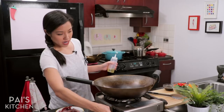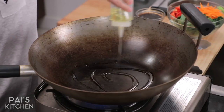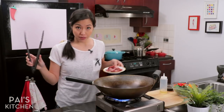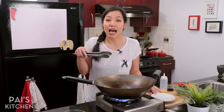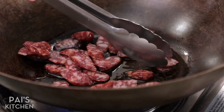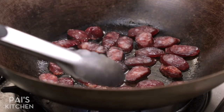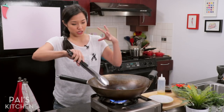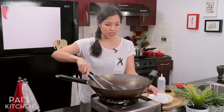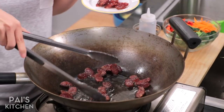I've got my wok here. The first thing I'm going to do is render some fat out of my lap cheong sausages. I still need a little bit of oil for extra lubrication, but not too much. Add the sausages in and as you can see, there's a ton of fat in there. That will slowly render out and flavor the oil with the flavor from the sausages. Once the other side starts to blister, turn them around. Be very quick with these because there's quite a bit of sugar in the sausages and they can burn rather quickly.